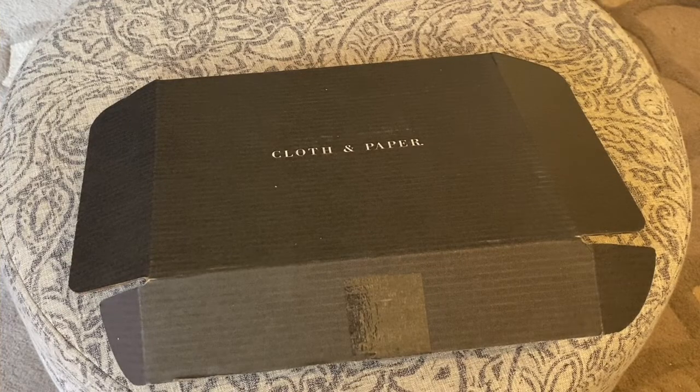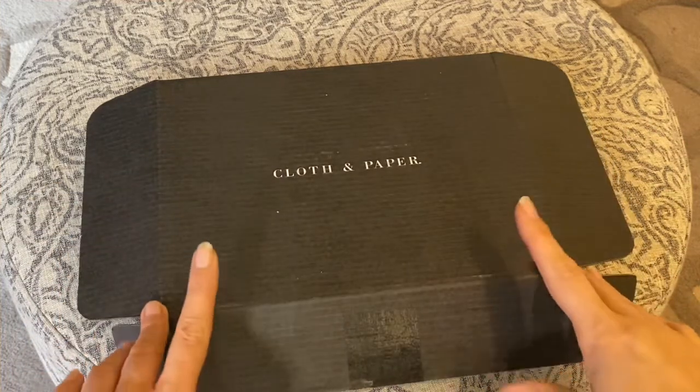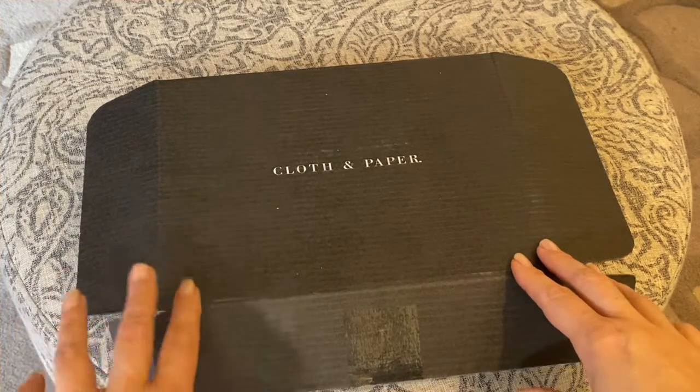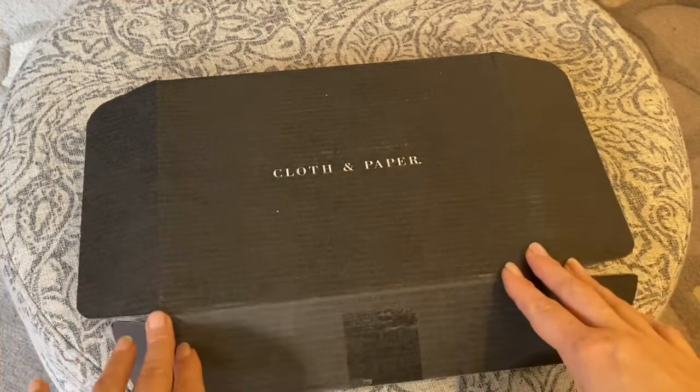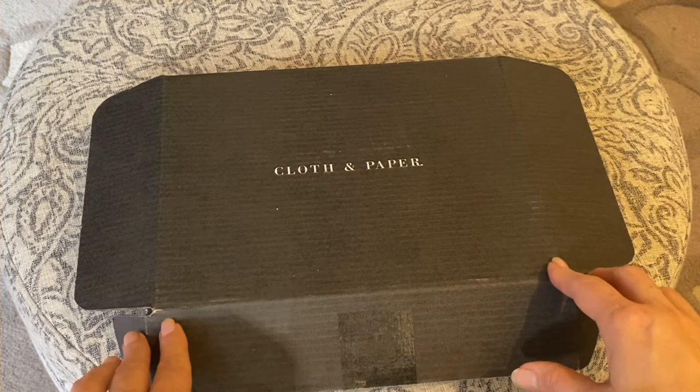Hello everyone and welcome to an unboxing I have for you today. This is the November Cloth and Paper subscription box and we will just get into it. I have already unpackaged the items inside because I feel like that just takes extra time and is kind of cumbersome.